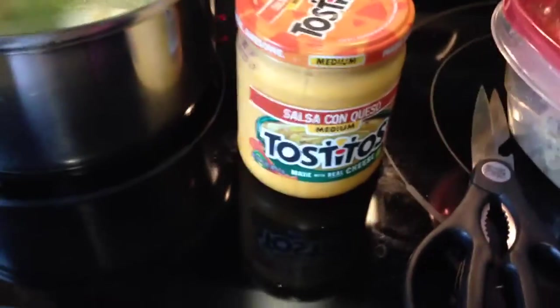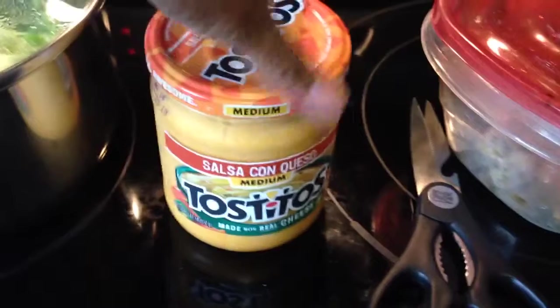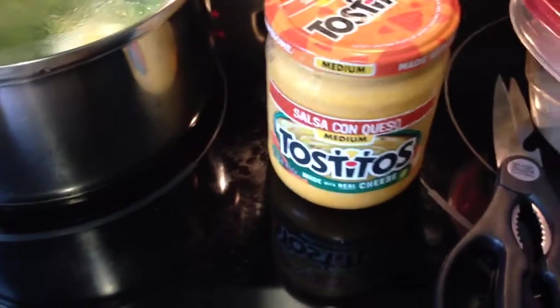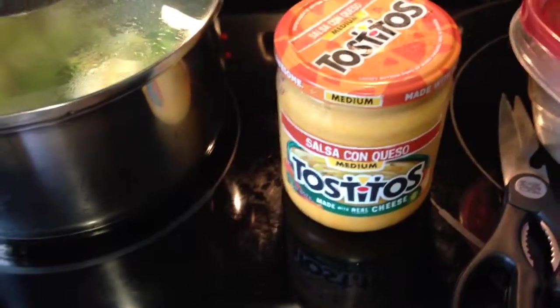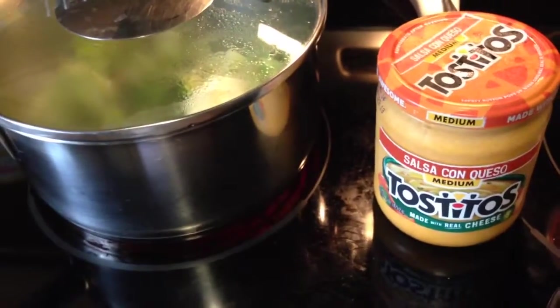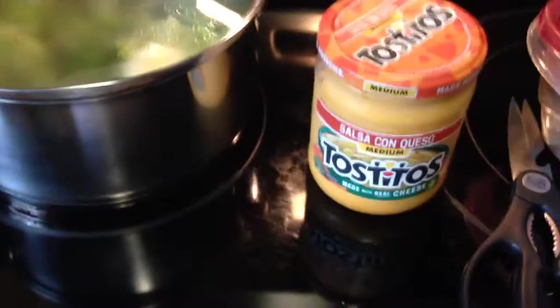I'm also going to add Tostitos salsa con queso, some shredded cheese, and also a little milk to make sure everything is not too chunky and that it's smooth and creamy. I'll be back with you.